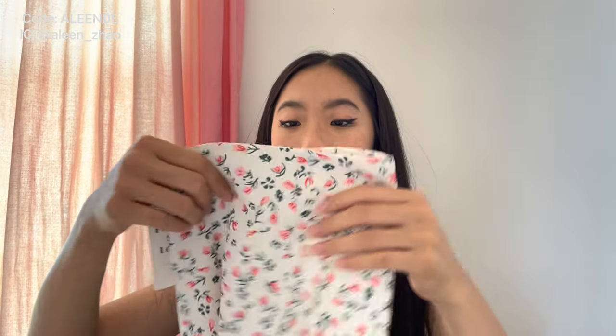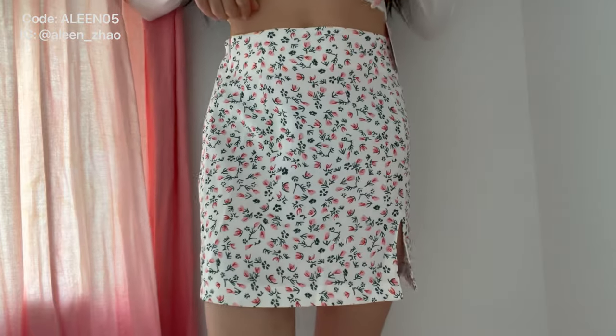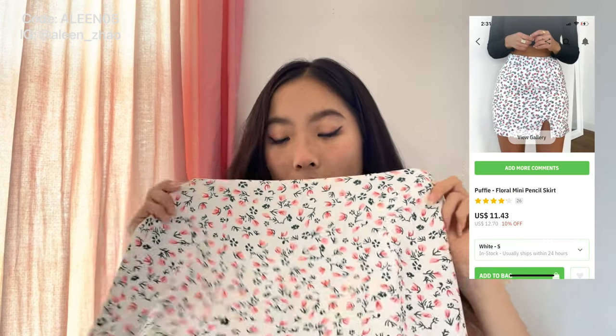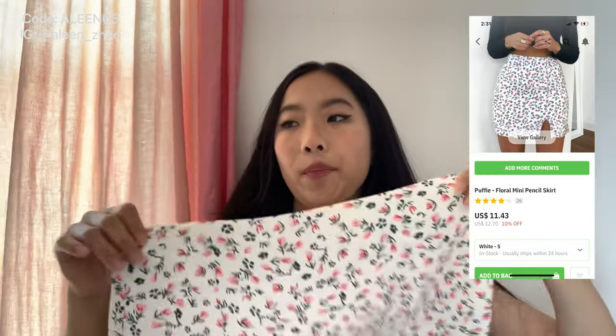Now for the floral pattern items — first let's do bottoms. I only have one and it is this cute skirt with a really pretty floral pattern. There's a zipper on the side, it is a little see-through so I would wear safety shorts, and there's also a slit at the bottom. This is called the Puffy Floral Mini Pencil Skirt in the white color and I got it in a size small.